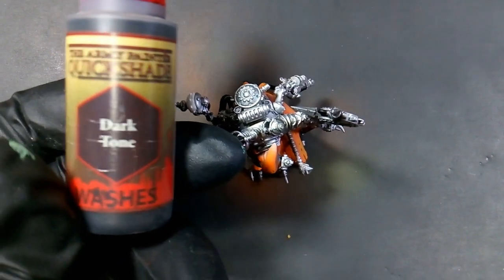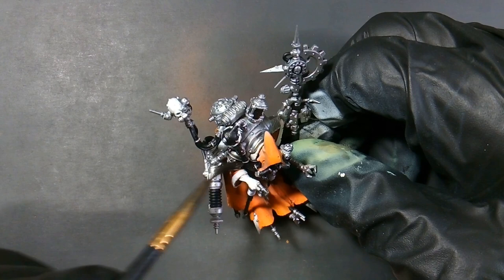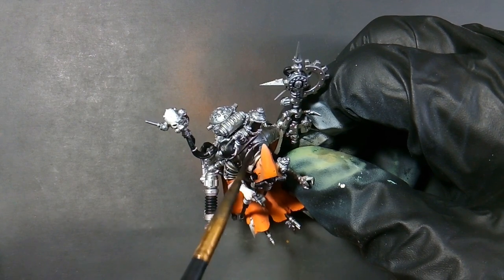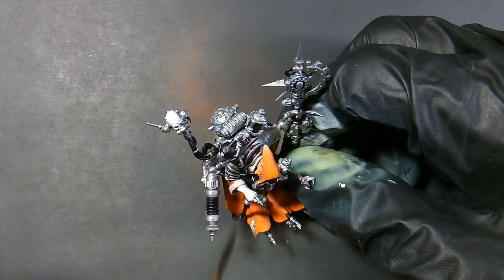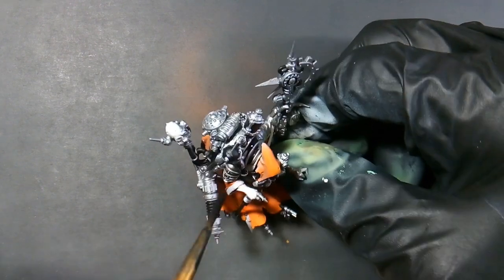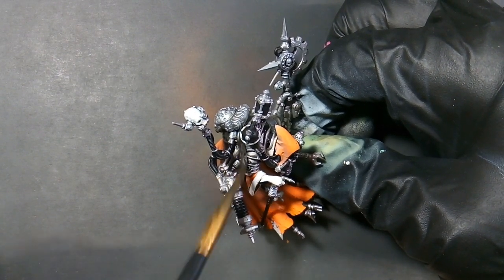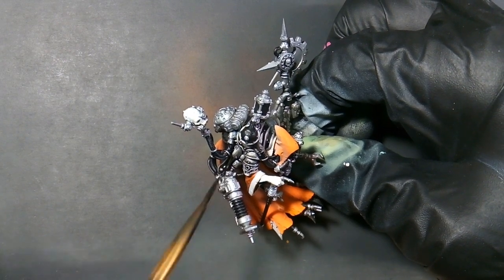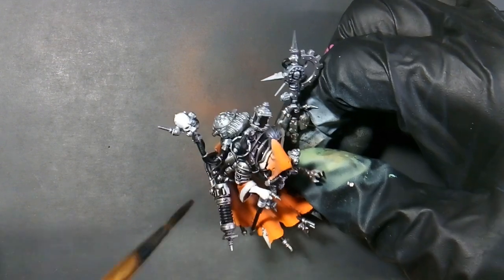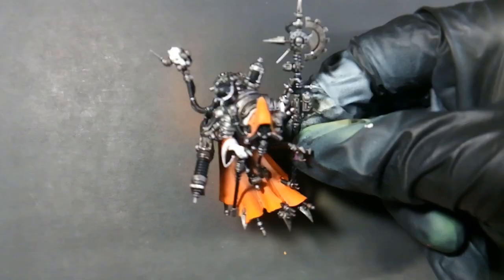So the first wash we'll be using is Dark Tone. We're just applying this to all the Plate Mel Metal. Not too worried about it getting on the black. You can just load your brush up and dump it on and move it around — spread it out, dry your brush off, soak some up, move it to another spot. You've got a lot of work time with washes, so you can get it how you like it.